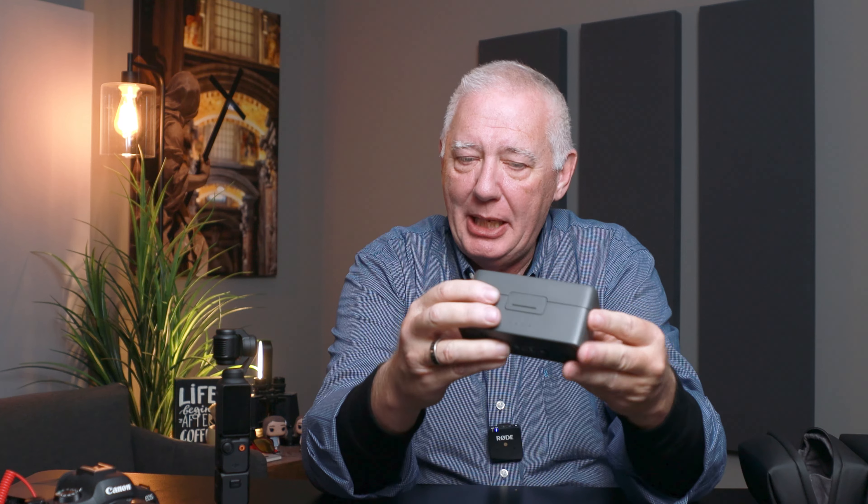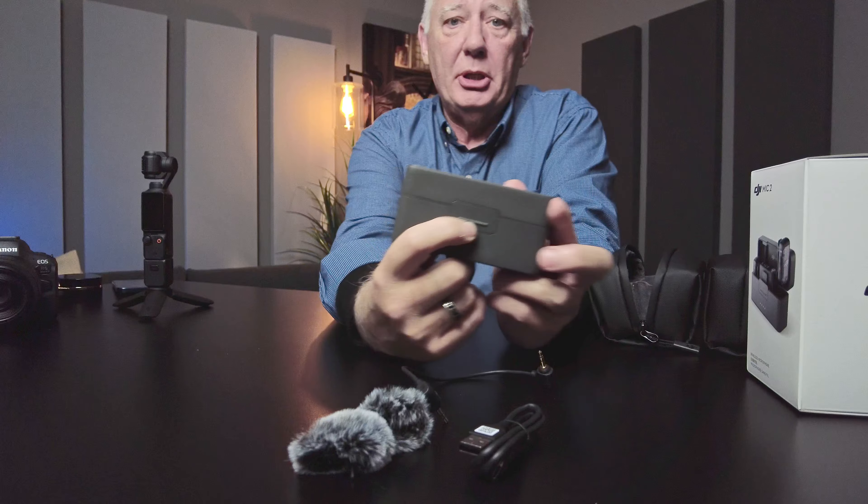Everything fits inside this box. I did not buy the original DJI Mic 2 or Mic Dual, but I understand this is a little bit bigger and a little different. It's probably plastic but it kind of looks like it's anodized steel. It's very heavy because it's magnetized, and it has a little latch so it stays secure.